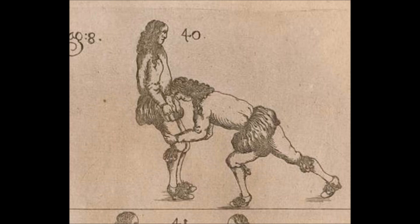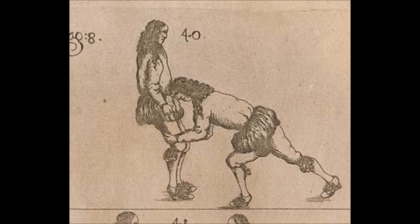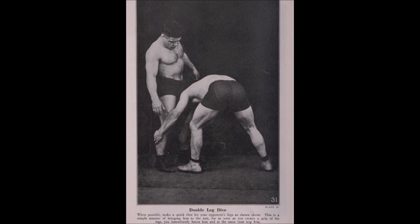It can be done in Ne-waza when someone's trying to go in for Sankaku — from there you can grab the legs and go in. Obviously this is illegal today in the stand-up. It's very reminiscent of this catch wrestling throw I've discussed a few months ago. You can see the head pushing while the hands are trying to reap.